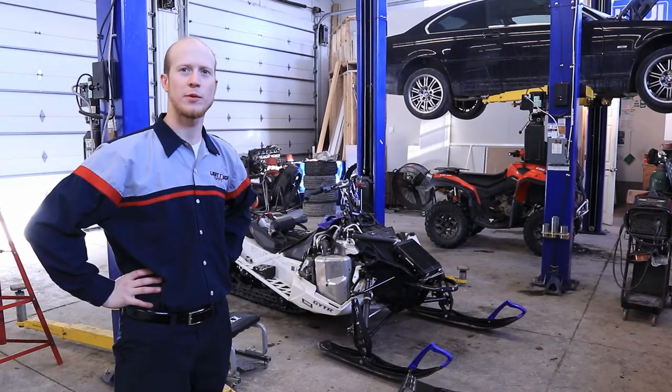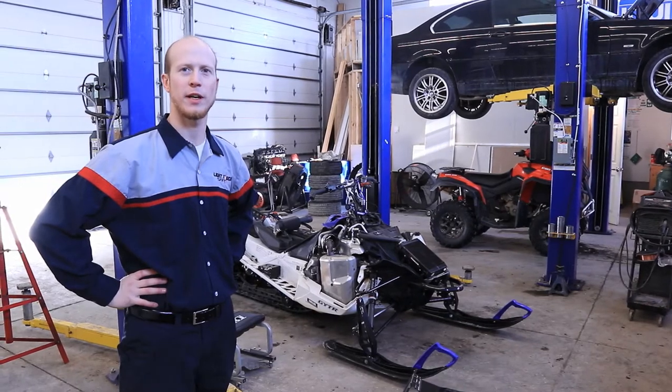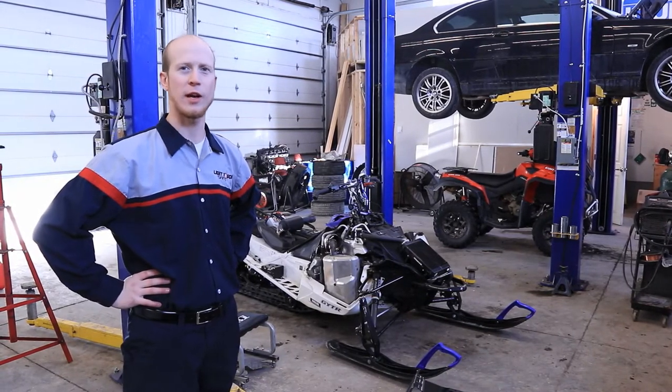Hey guys, today we're doing a flash tune on a BMW 335i. We're going to use the bootmod software to crank up the boost. Check it out.